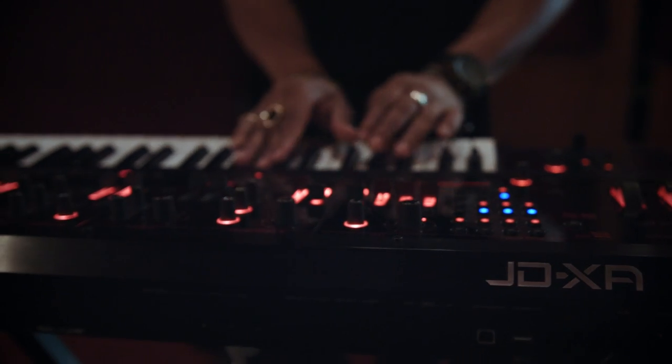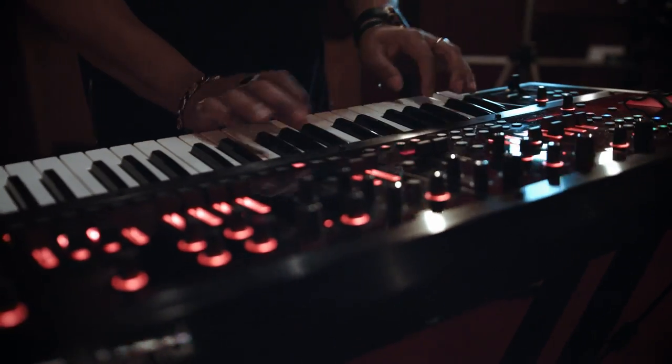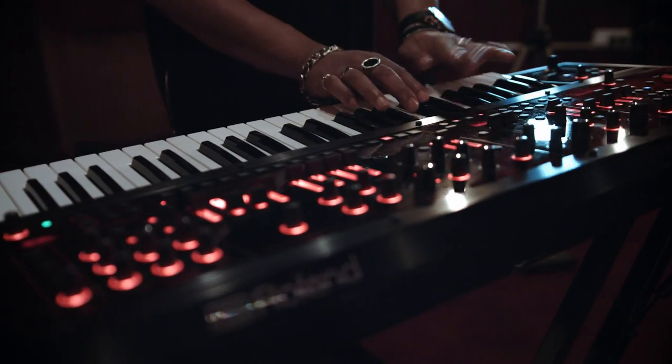What I'd say to anyone that's starting out with synth bass is to essentially just copy over what you already do on your main instrument, whether it's lead guitar or whether it's electric bass — just try and recreate what you do on that on the synth, and it will become just like an extension of what it is you already do with your instrument.